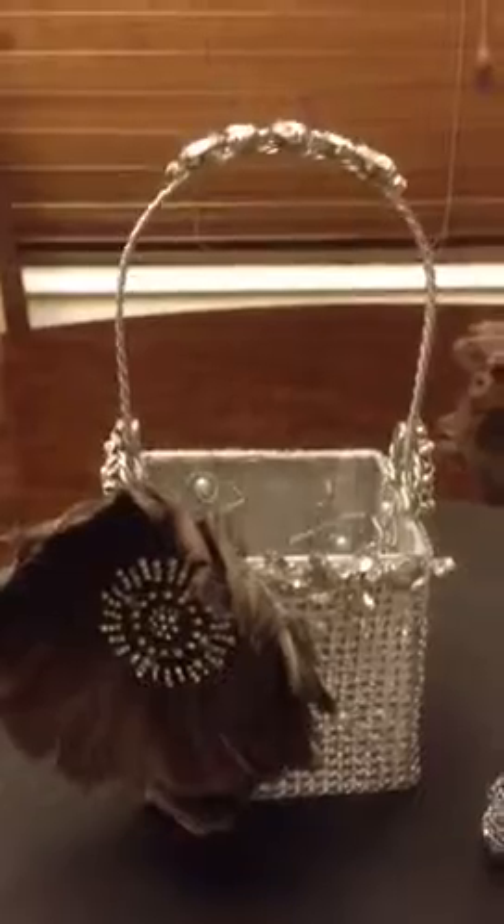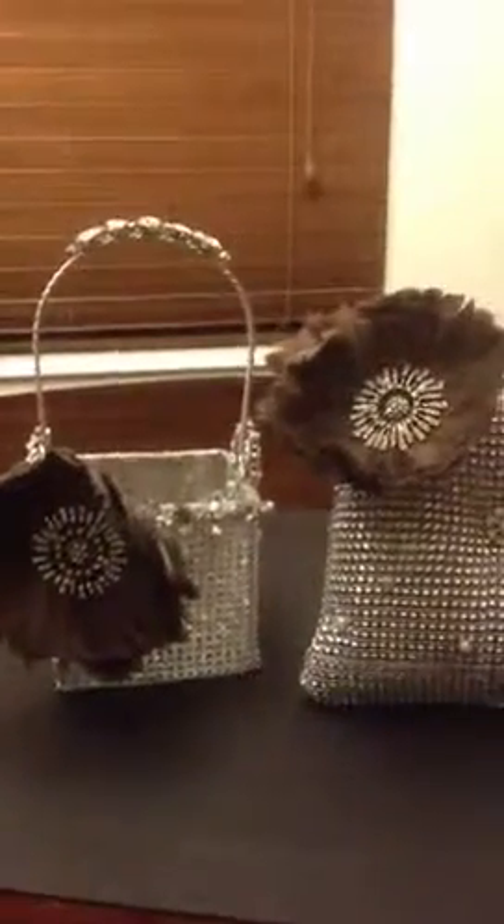I took more E6000 glue and put it at the handle on the basket just to make the theme kind of cohesive and go together. I wanted to share and show you the matching set so that you can see the basket and the pillow that goes with the basket.